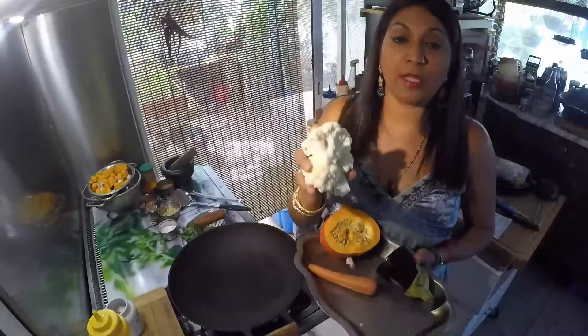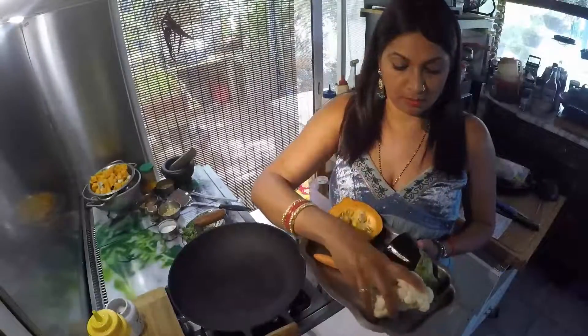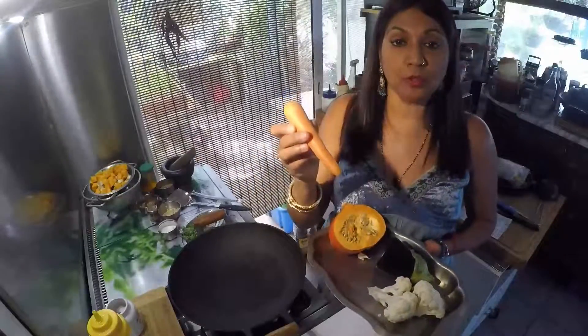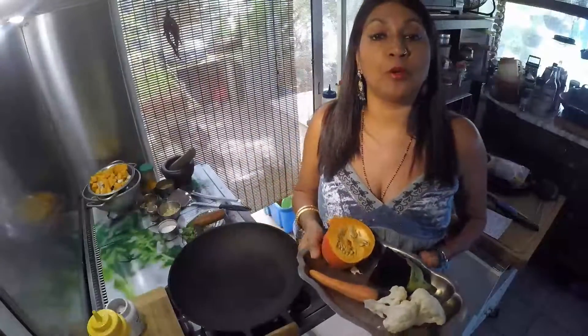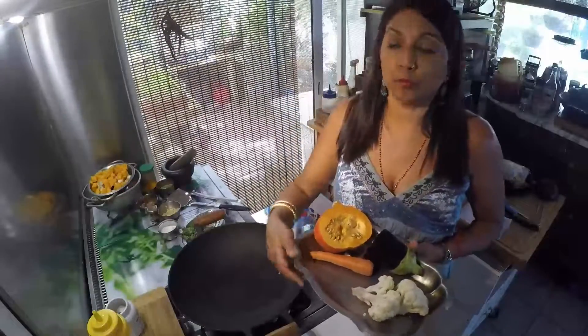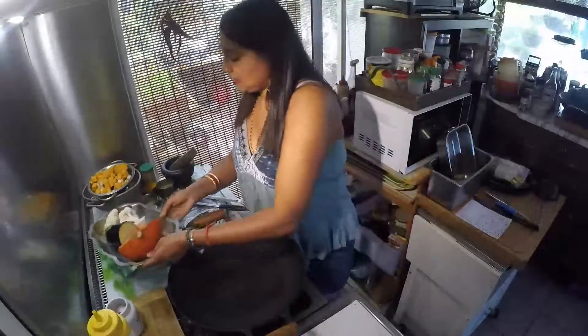Ensuite j'ai pris le quart d'un petit chou-fleur, un demi-aubergine, une carotte, et j'ai oublié de le mettre là, mais une bonne pomme de terre ou deux pommes de terre de moyenne taille. Ça c'est pour les légumes.